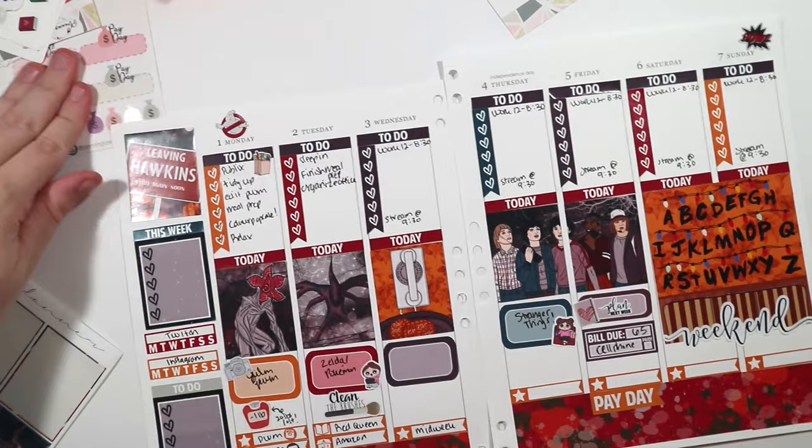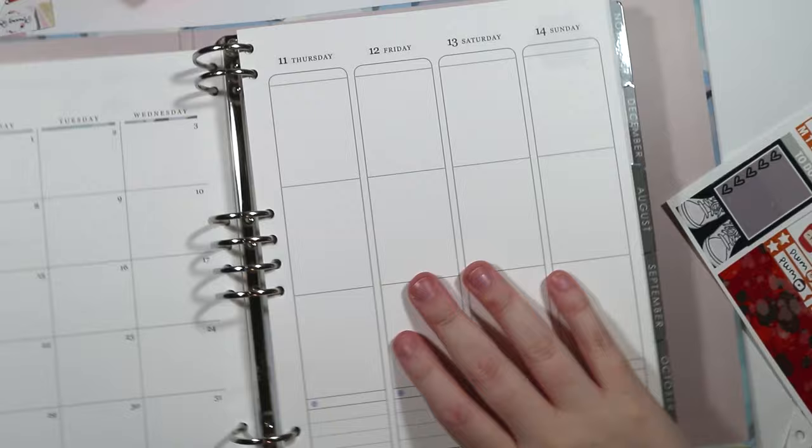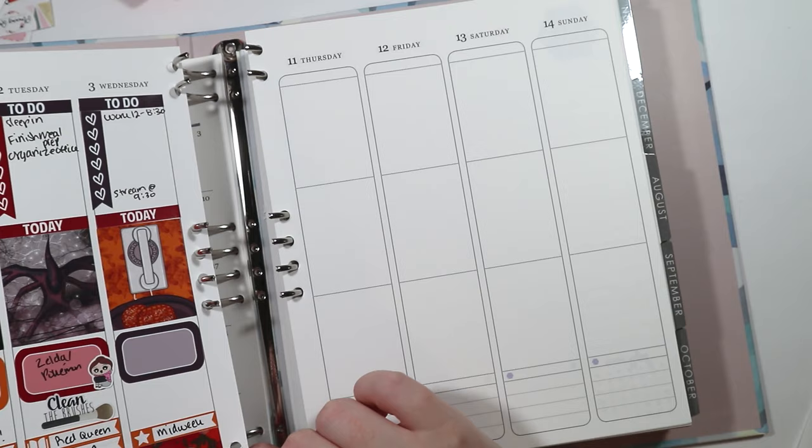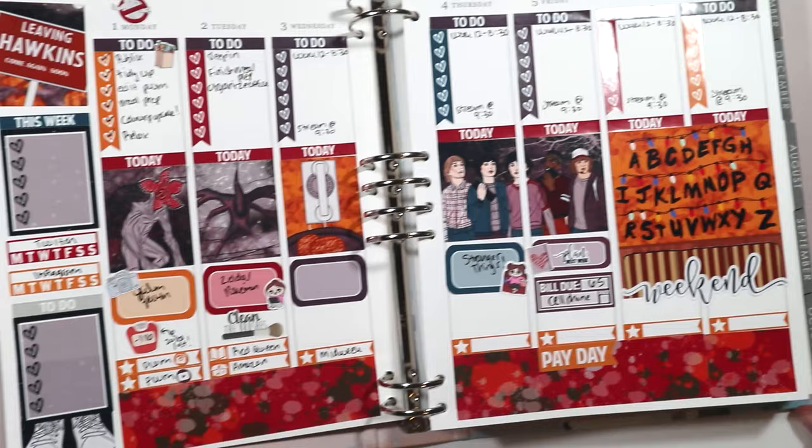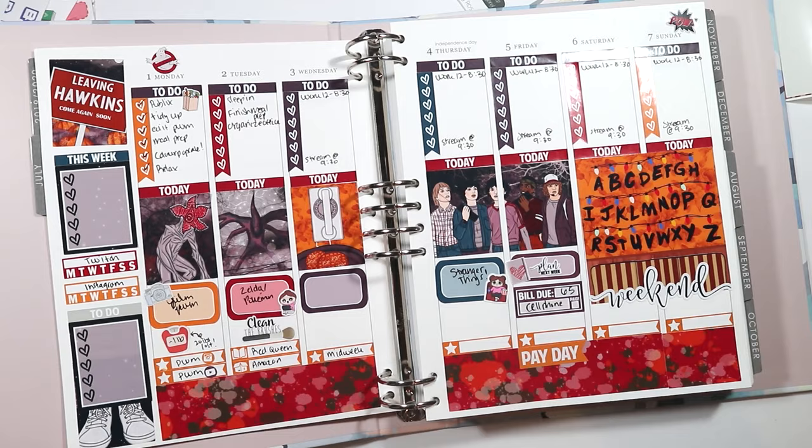That's pretty much the plan-with-me. I'm really happy with how it turned out. Here I'm putting the page back in the planner — I had some trouble getting it in, the bottom hole didn't quite line up so I had to pull it a little. I was afraid I'd break it, but I didn't. So far I really like the new binder. I haven't been as into planning the last few months as I have been in the past, but I'm slowly trying to get back into it. I enjoy filming the plan-with-me's, I'm just really bad about keeping up with the planner all week, so I'm trying to get better.